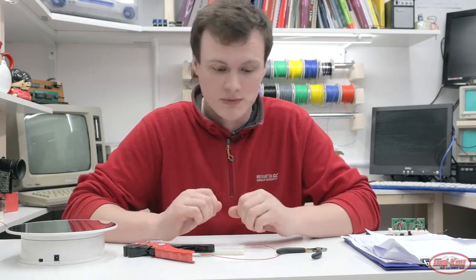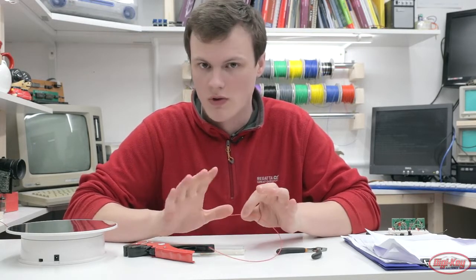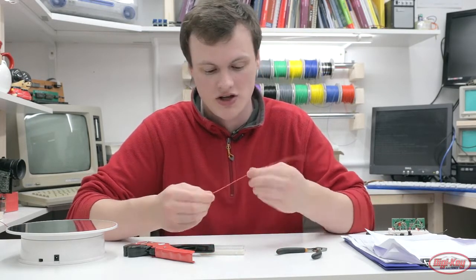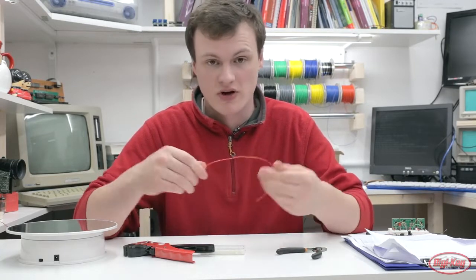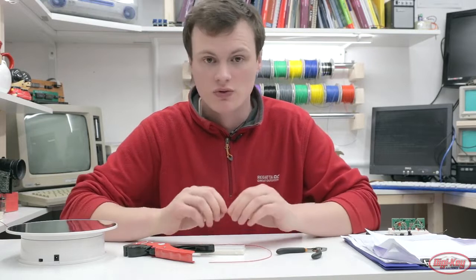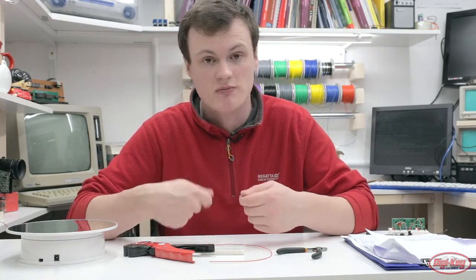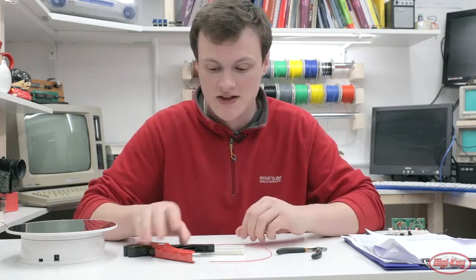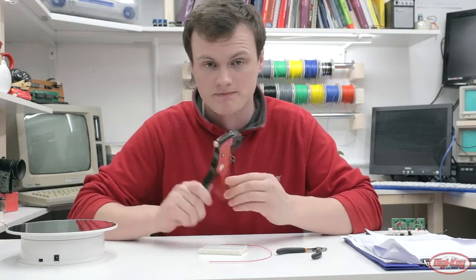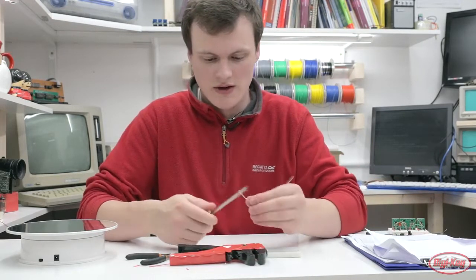We can build this with just a bit of wire and it's actually very simple. The first thing you're going to need is some solid core wire — not multi-core — because it needs to keep its shape when you form it into a spring. You'll also need a small round object like a screwdriver to wrap the wire around, and some wire clippers.